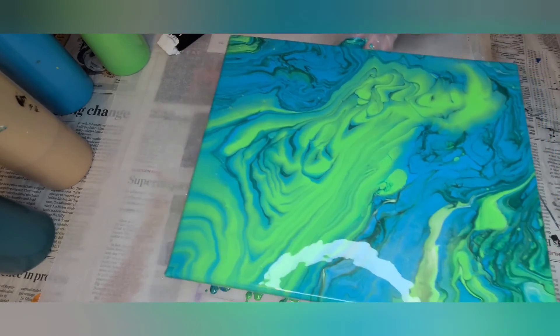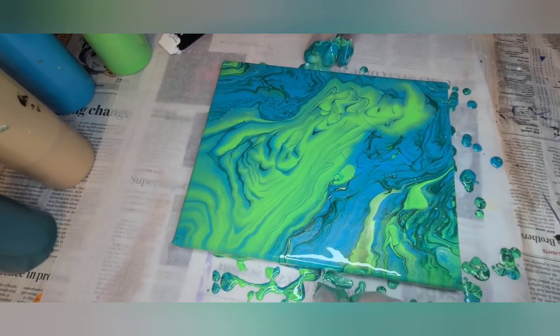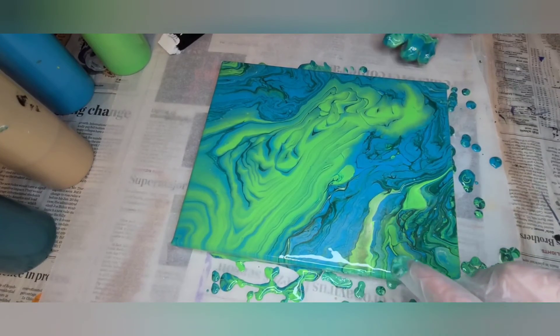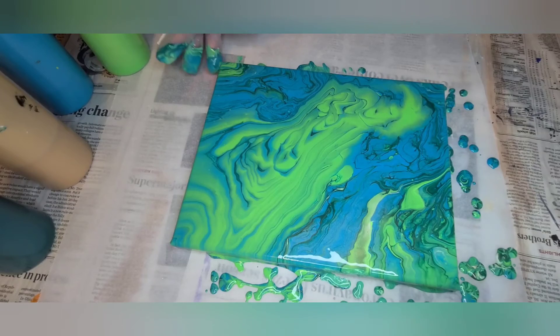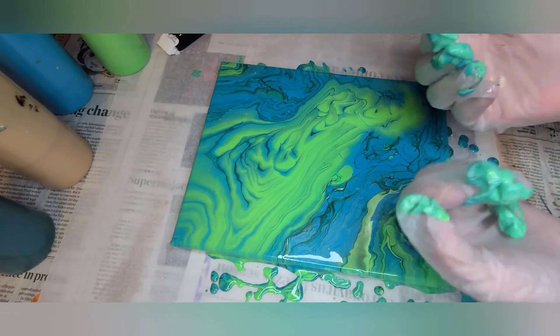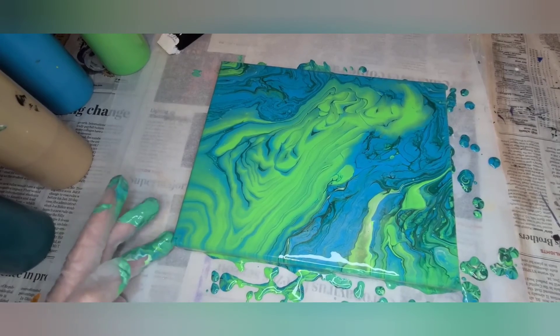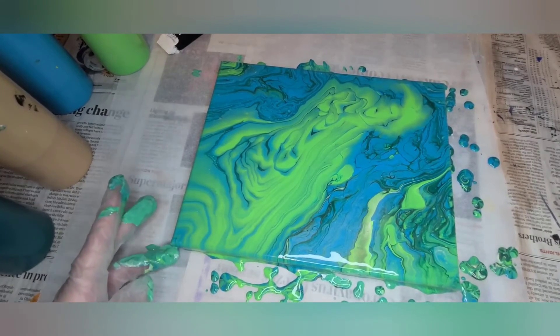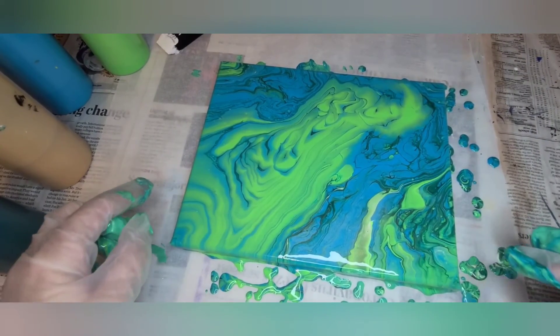There's no right or wrong way to do these. Just look around the edges — if you see any exposed canvas on the edges, you just take your glove because I'm sure it is full of paint like mine is, and just tap where the paint is missing to give it a little coverage. I am very happy with this design.